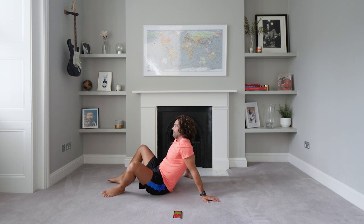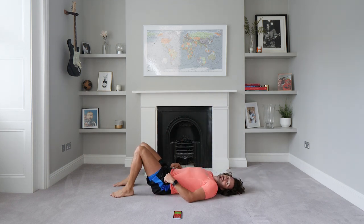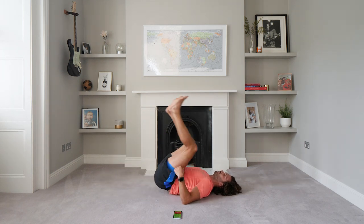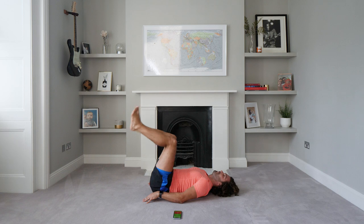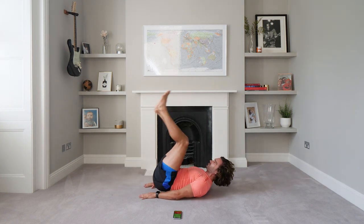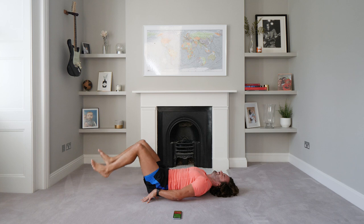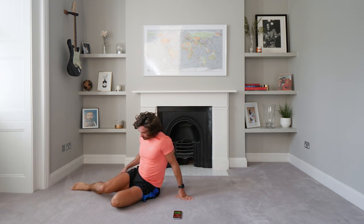We've got three more exercises — last three moves, three minutes to go. Okay, we're going to do reverse crunches. From here, knees — heels hit the ground and then drive those knees off the ground towards you. It's a really good one for your abs. I'm sweating now — keep going. We've got 20 seconds on this exercise. Come on — I've only got two more moves after this. Savage.